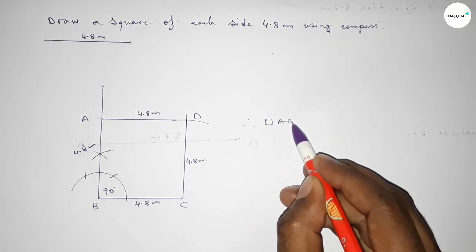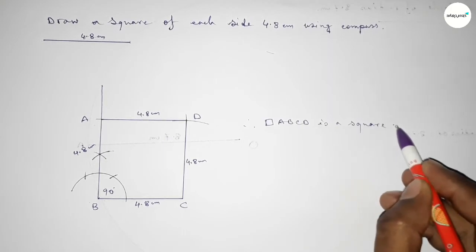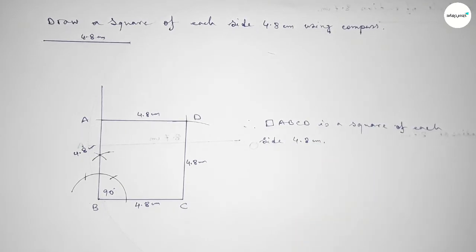So ABCD is a square of each side 4.8 centimeters. This is the process to construct a square of each side 4.8 centimeters. That's all — thanks for watching. If this video is helpful to you, please share it with your friends.